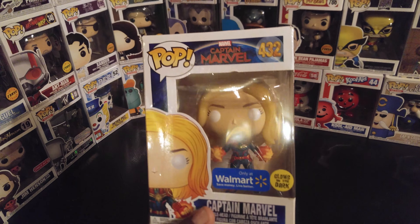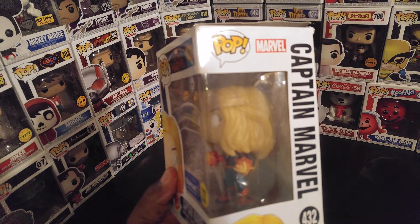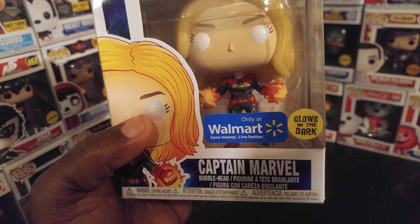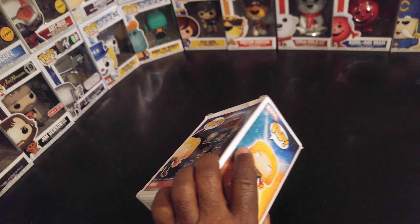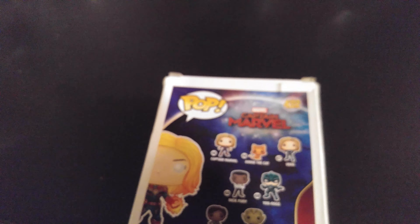Glow-in-the-dark Captain Marvel, Carol Danvers. The hair glows — I guess I could have showed y'all the character glowing. The characters are on the back here.